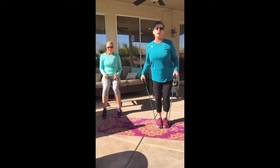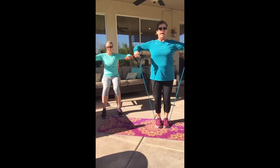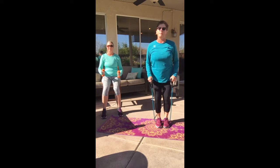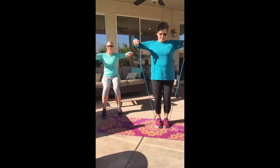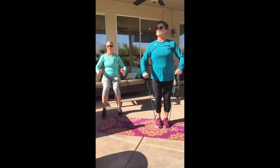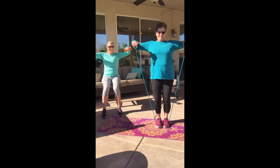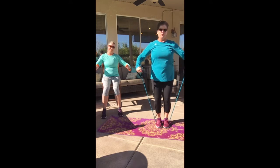If you've got a tube, walk your feet even closer together because it's probably going to be hard. Lift out to the side — I want your elbow, hand, and shoulder to be the same height right there. Don't go higher, don't go lower. Come on — fourteen, one more.